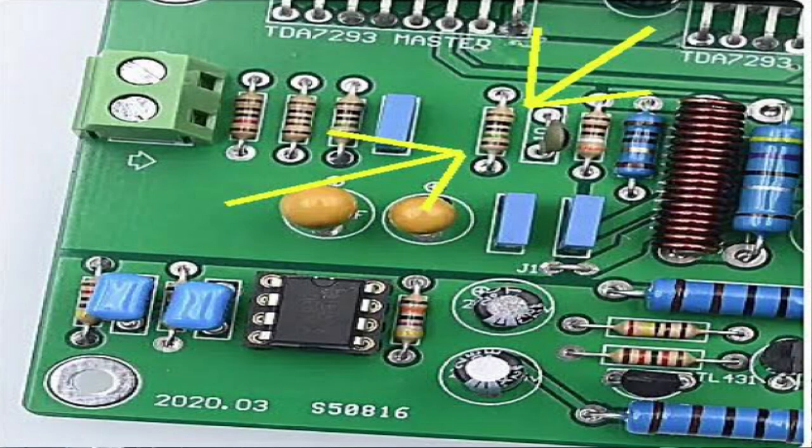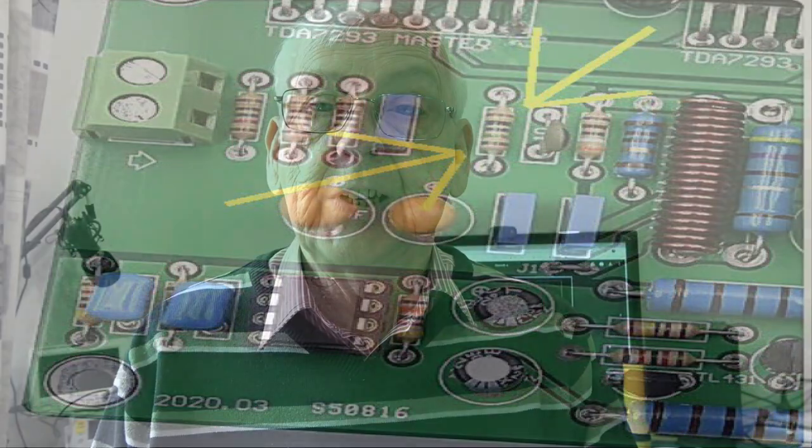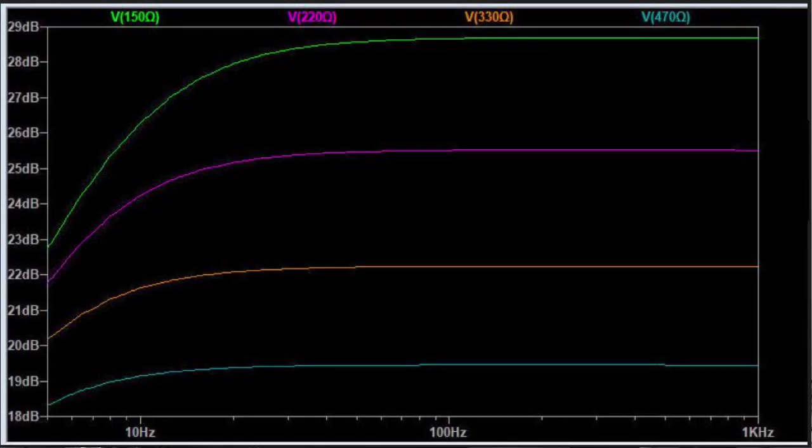Let's look at some of the modifications in more detail. Let's look first at resistor 4: this was originally 150 ohms and we've replaced it with 470 ohms. This does two things — the first is a plus, but the second could be considered a minus. Looking at this graph, the original 150 ohm resistor shown in green rolls off quite considerably from quite a high frequency, starting at about 100 Hz. The lower curve shown in blue looks further down the graph.